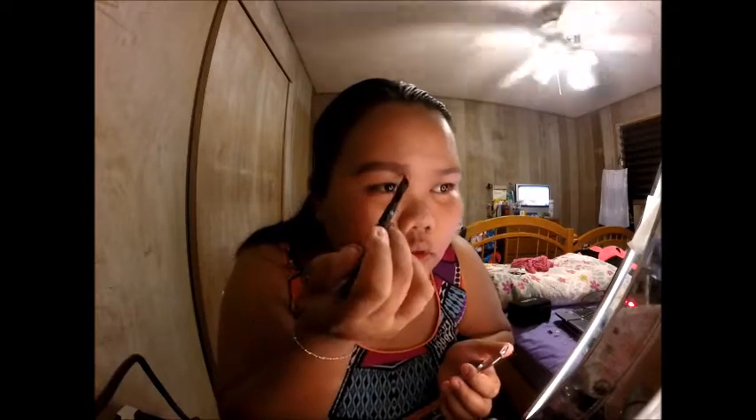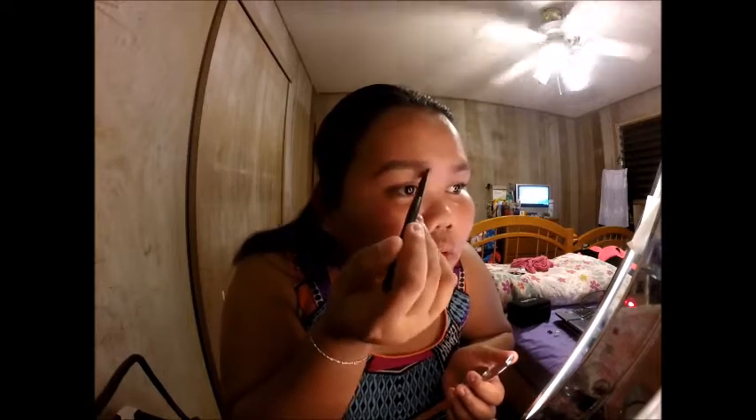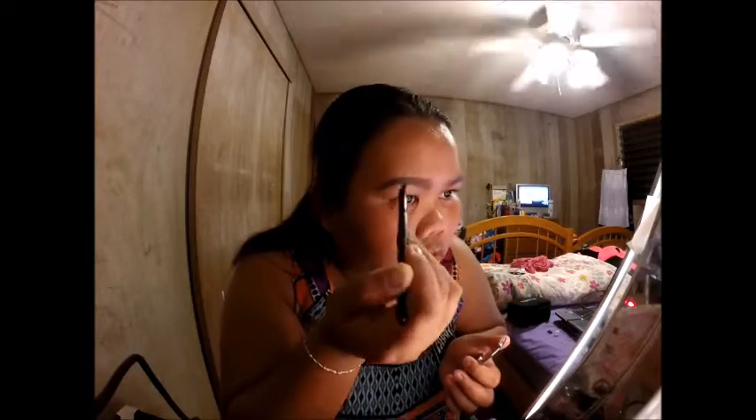When you start on this side, when you're already towards the outer end, you have to just lightly put the shade because you don't want that part to be way too dark.